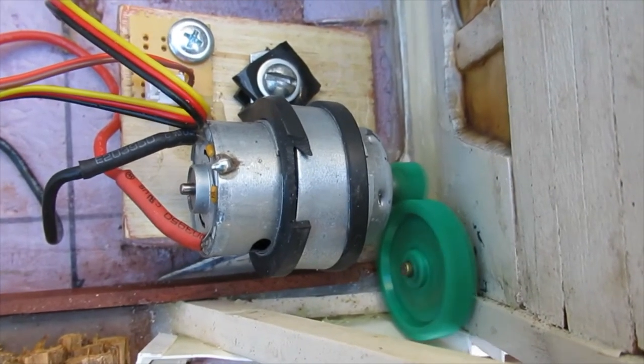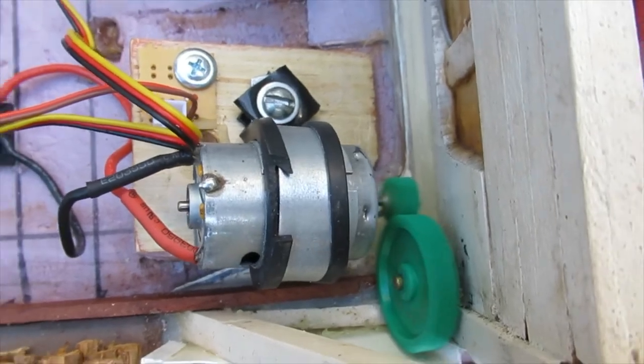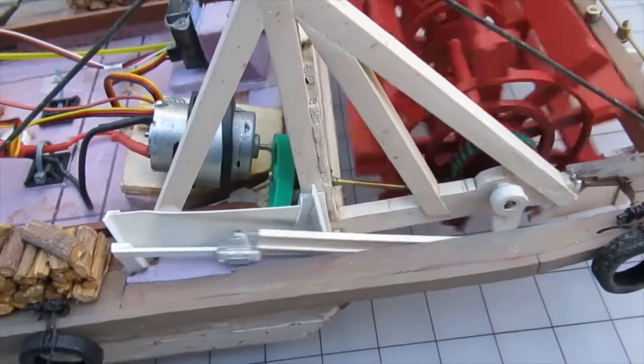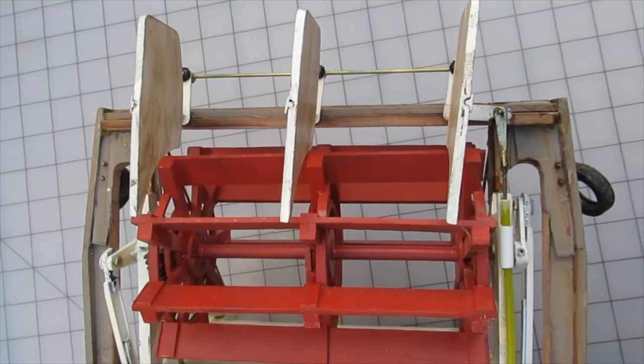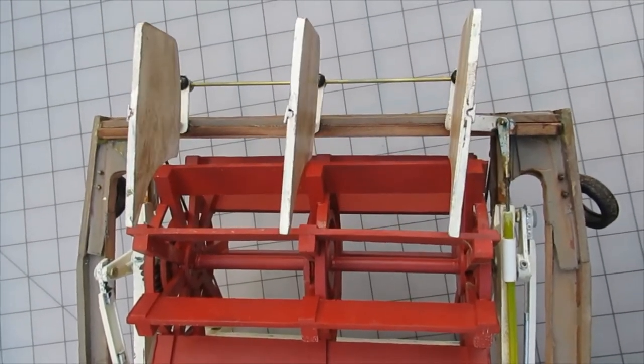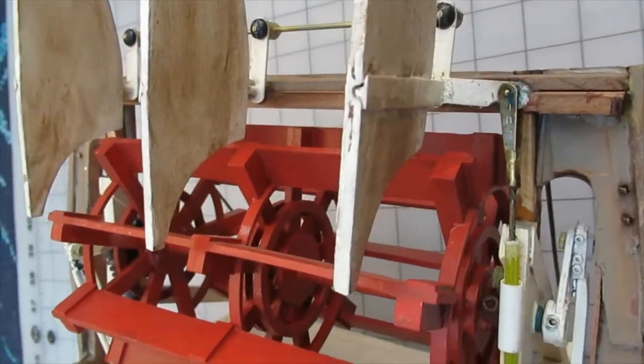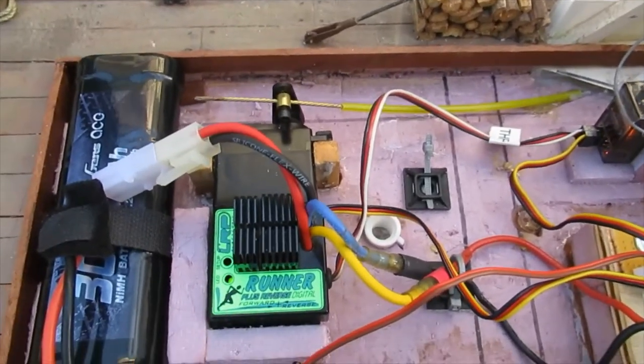The shaft passes through the splash wall and is driven by an electric motor with a reduction gear set. The triple rudder assembly is attached behind the paddle wheel, driven by a flexible link rod passing through a guide tube which is attached to the paddle wheel support structure.